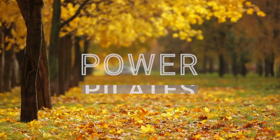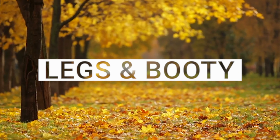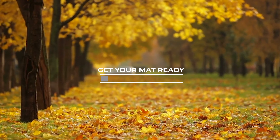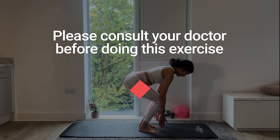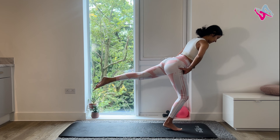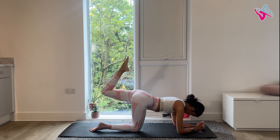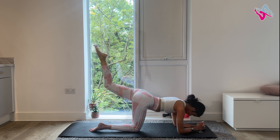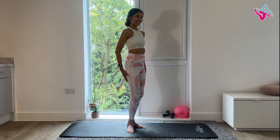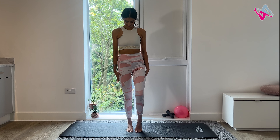Today we will be working our legs and booty in this 17-minute Power Pilates legs workout. This is a quick and easy to follow video which will really target those leg muscles. You're going to feel the burn and feel so much stronger after. We will be using just our body weight to do squats, leg lifts, donkey kicks with plenty of pulses and so much more. You will need a wall or a chair for the first part of the workout. Let's get started.